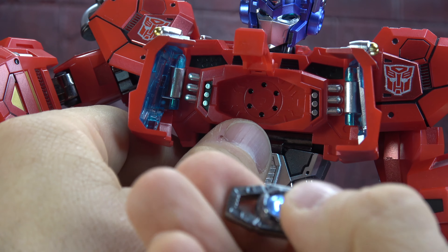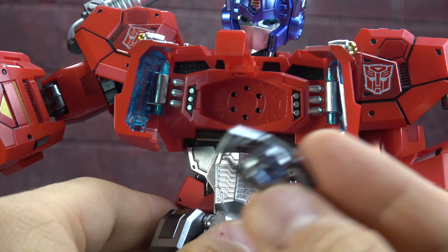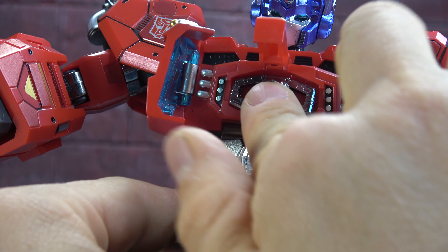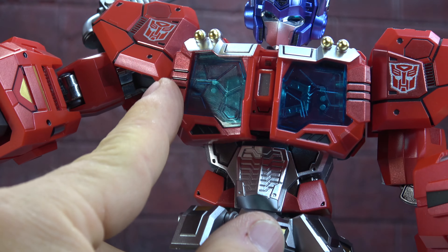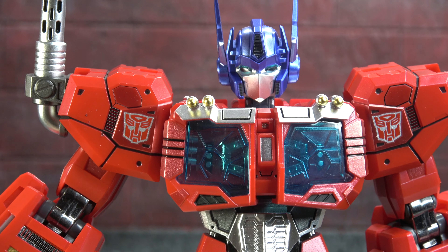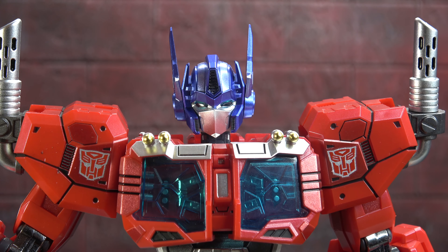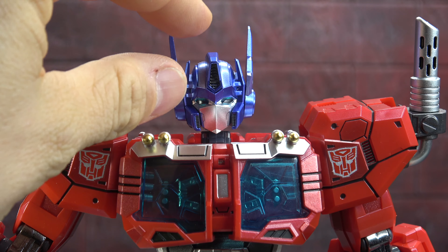Gimmick-wise, when you extend the barrel it will light up if you have batteries installed — he doesn't and I don't have them, so we won't show it, but it does light up. The other gimmick is probably somewhat predictable: you can open up his chest and remove the Matrix. It's magnetized, has a nice little gem in there, and there's chrome work going on. It's an Optimus Prime, so it gets a Matrix — they won't accept no for an answer.